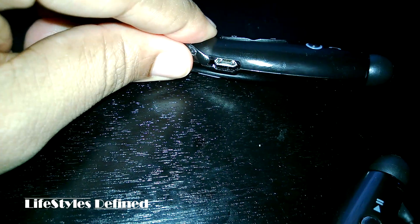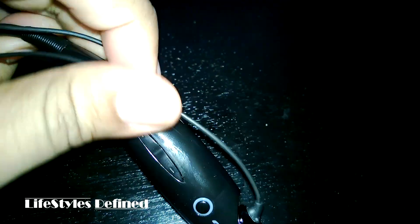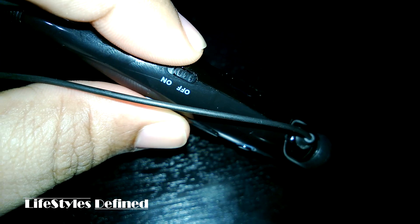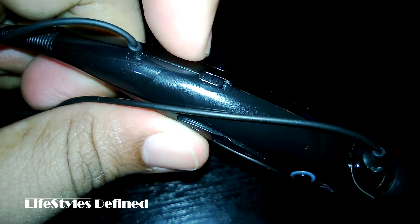Right here you've got the charge port — let me open that up real quick. It's a standard micro USB, which is great because we've all got a ton of those chargers. And in here you've got a physical on/off switch, which I really like. I hate having to hold a button for a certain number of seconds to turn a device on — you just flip that switch, boom, and it's on.